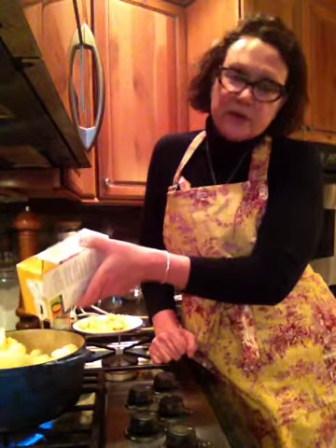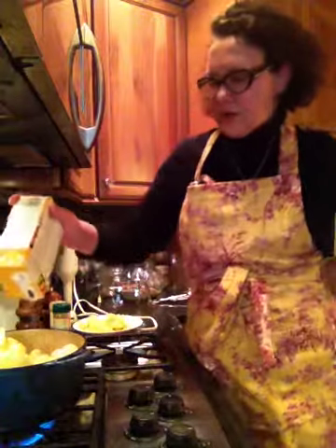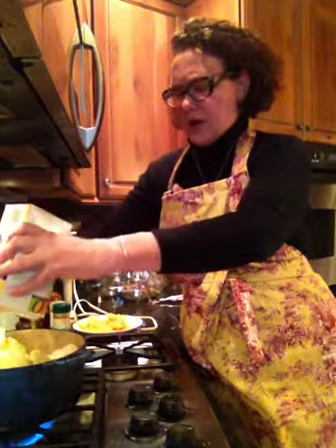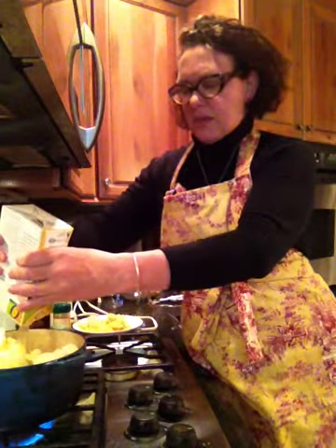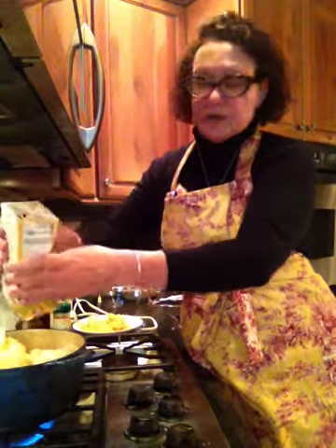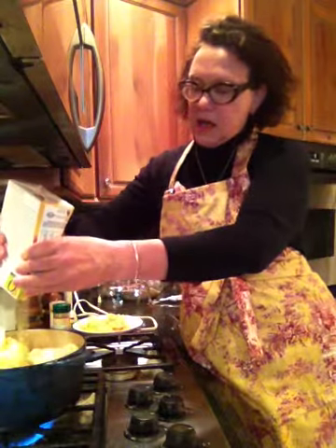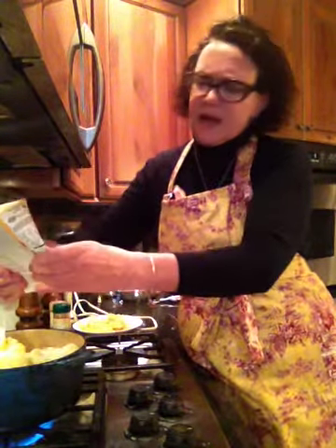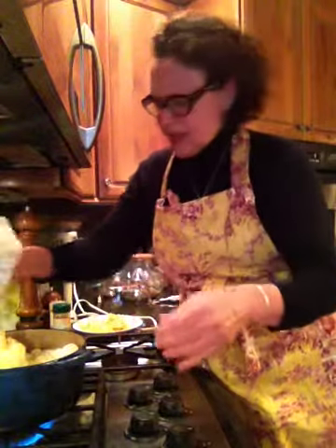And since the beer is going to cook, the alcohol in the beer is going to cook off, so I don't think you really need to worry about that. Maybe the beer makes it too much of an adult taste for the kids — I don't know, I don't think so. I think it just adds a nice flavor.